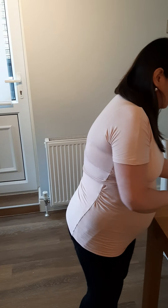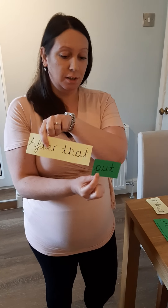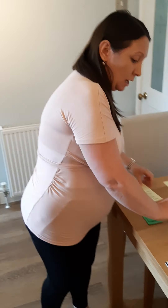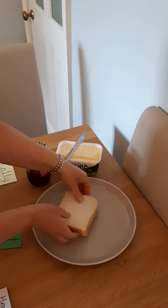Step four. I'm going to use a different time opener — I'm going to use after that, because again, you might think of some different ones. After that, put — that's my imperative verb. After that, put one slice of bread on top of the other. Step four, done.